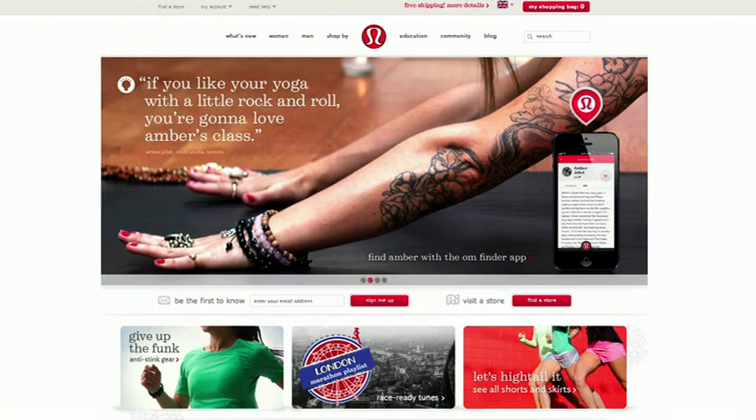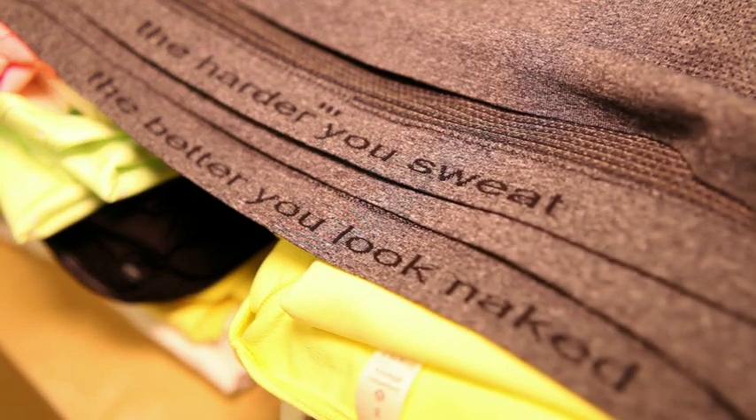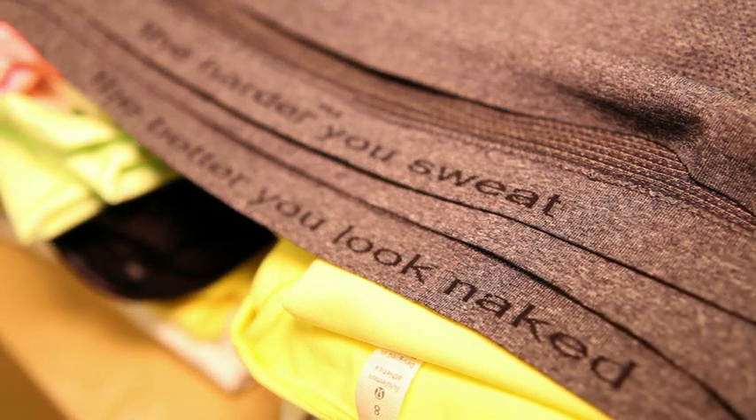Tip number three is fun. At Lululemon, we're quite tongue-in-cheek in everything we do with our brand and we always want to make sure our product reflects that. For instance, on our men's technical gear, their metal event t-shirts, we have little taglines on the inside of the t-shirts to motivate you when you sweat. So if you're sweating, you should always go for a beer afterwards — reward yourself when you're out and about.